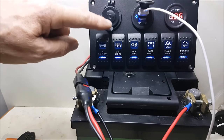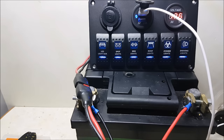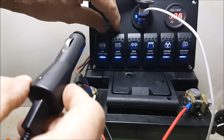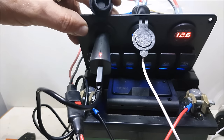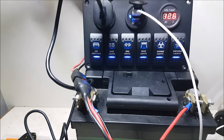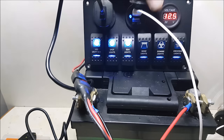I'll test the 12 volt cigarette lighter as well. So here we have a cigarette lighter - this light has got a light on it, so hopefully - there we go - active. 27 quid, and a voltmeter of course - 12.6 volts at the moment.